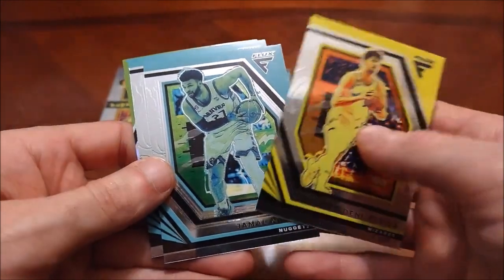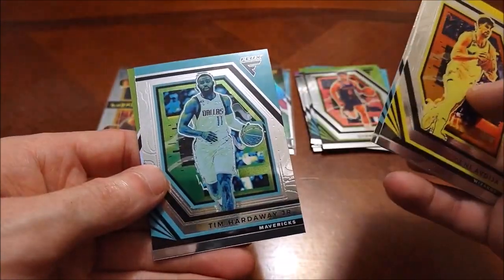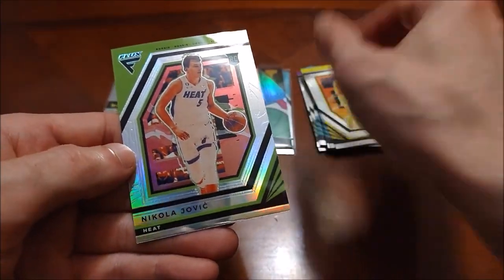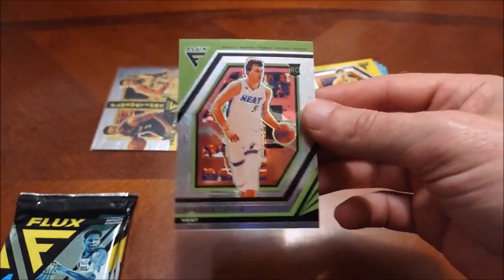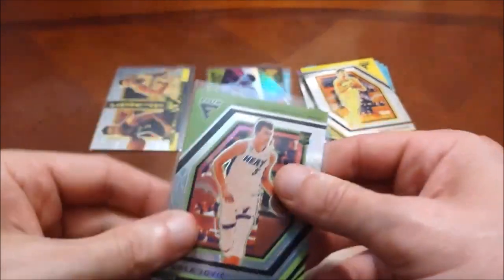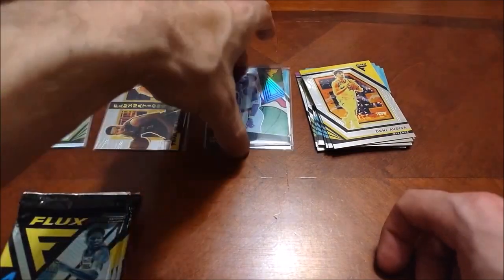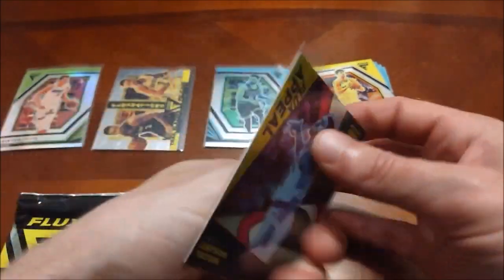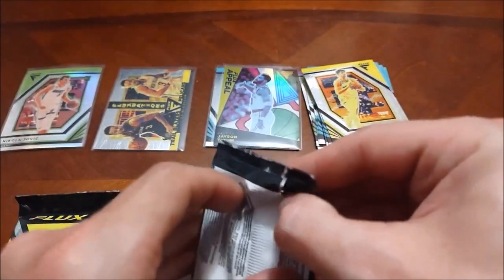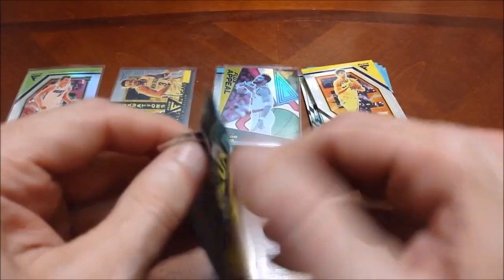Pack number three — see if we've got any other gold medal winners in here. Of course Team USA took that at the Olympics just a few days ago. Here's our first rookie — Nikola Jovic — and that one is again either a silver or a hollow. I'm not sure what they call them in Flux, but it just says prism on there, so I'm going to call them hollow, I guess.